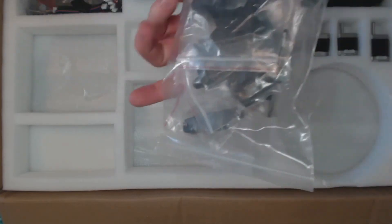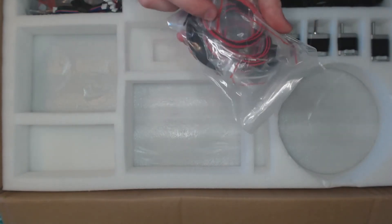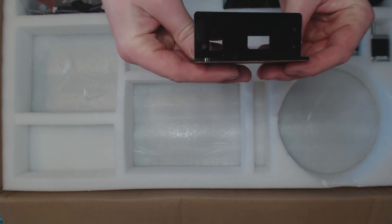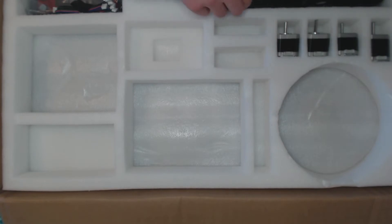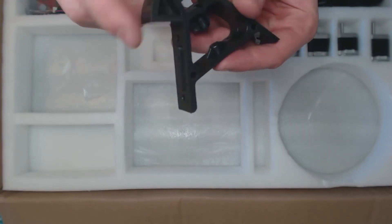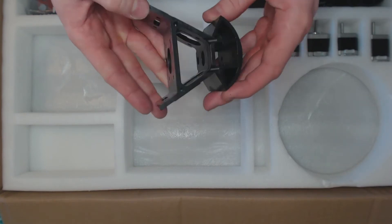Here are the parts for the effector, a fan, some cables and a belt. These are the injection molded parts for the frame — no cracks, looks all right to me. Let's check another one just to make sure — and this one looks fine as well.